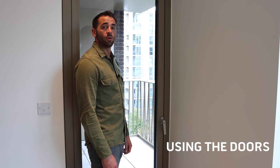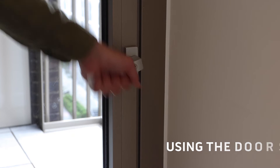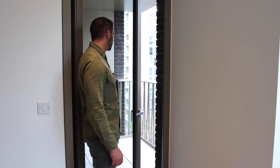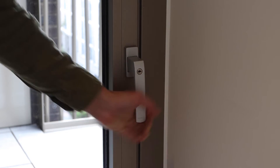To open the door, similar to the window, you'll lift the handle up and push the door out. To close the door, you'll pull the door towards you and close the handle down.